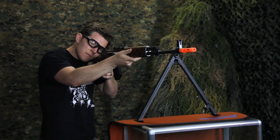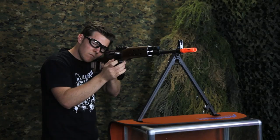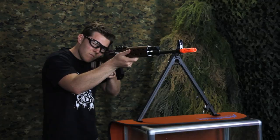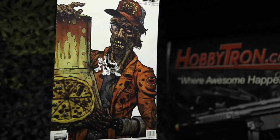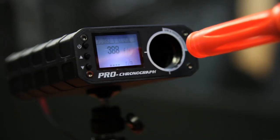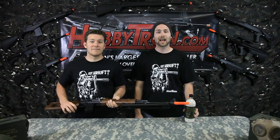Now let's take this gun to the shooting range. As you guys saw, this gun shot on average FPS of 390, and that's with .20 gram Elite Force BBs. If you liked our shooting range targets, they're called Darkotic. You can pick them up on our website.